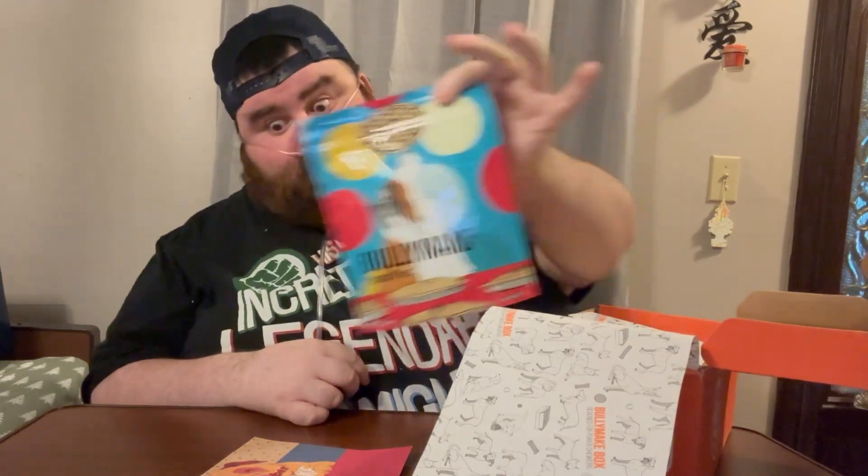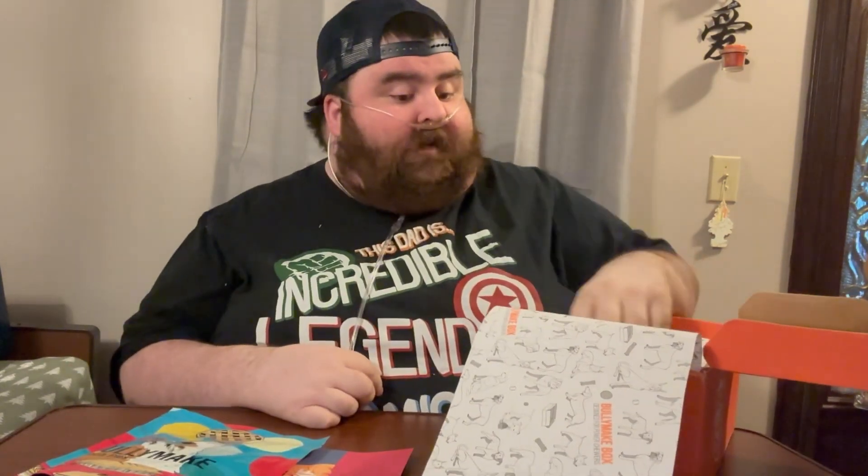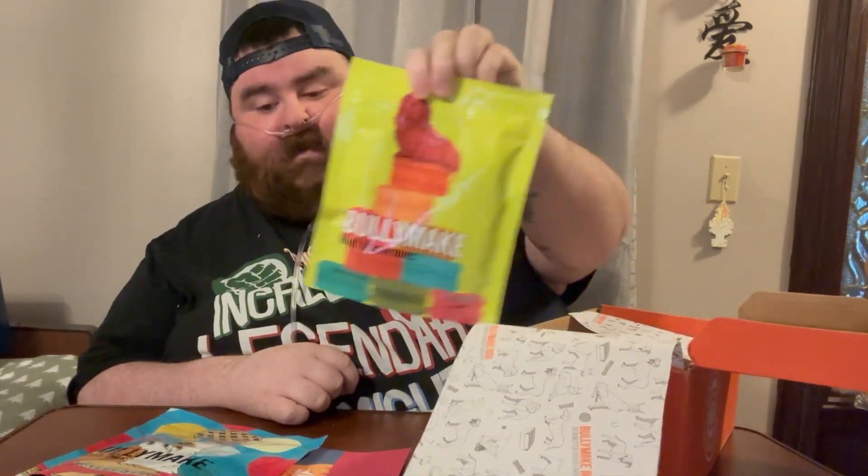We got some snacks for my boy. I will include all the snacks at the end of the video with the toys that are in here, so stay tuned for that. We got Bully Make Pooch Pies — that sounds like a good time for Cooper. We also got this one, which I'm a little jealous of because I do like the human version. We got little macaroons. I like human macaroons, but really cool. I really like that bag.